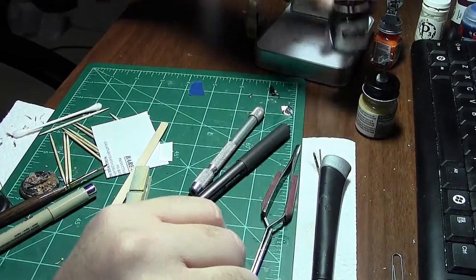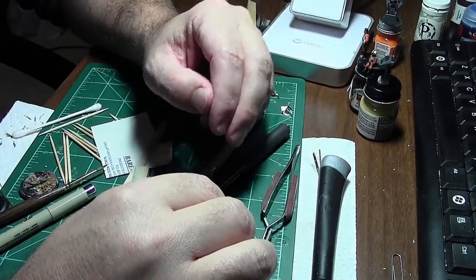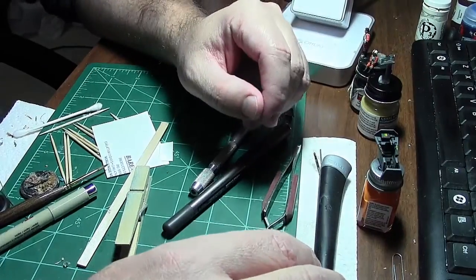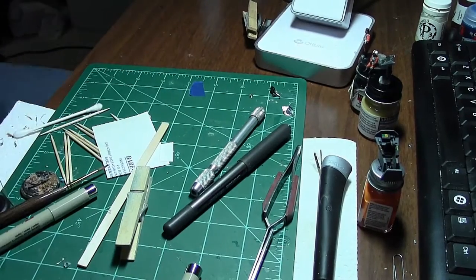I'm just going to build the rest of it, then install the cockpit and start spraying everything with the airbrush. Let me go get my canopy actually.